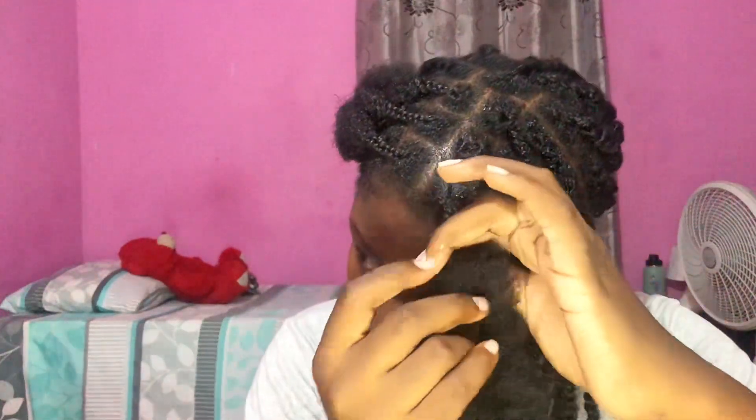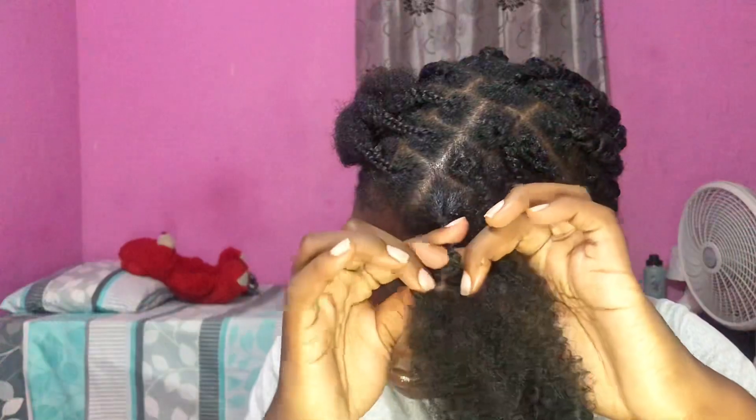Separate the hair into three and braid the roots first, then twist it. Make sure to twirl the hair while you're twisting. I was actually surprised at how light the hair felt — it's not heavy at all and quite easy to install.